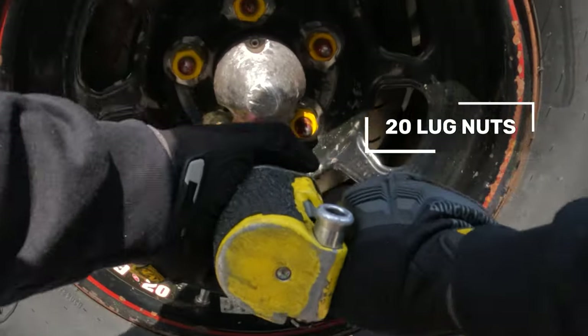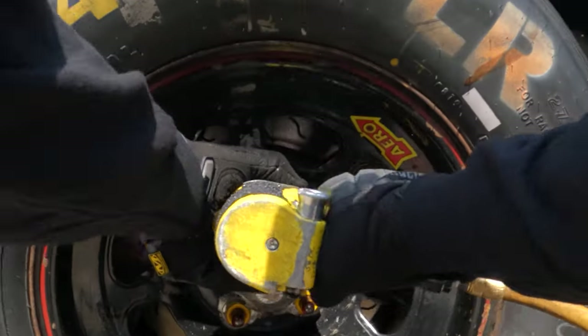You want to hit 20 lug nuts every stop — even if you have extras, that's fine. What you don't want is to have 20 lug strikes and be perfect on your patterns but then have three, four, or five loose lug nuts and a loose wheel.